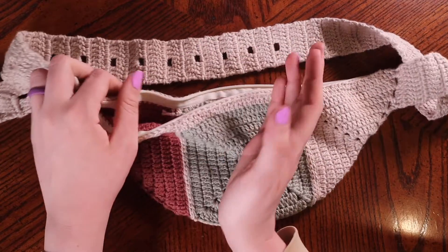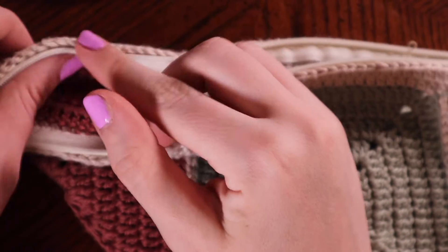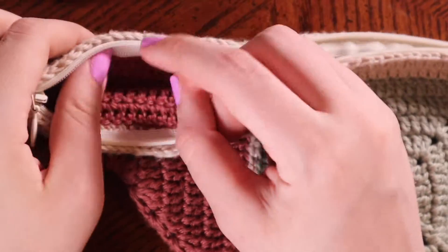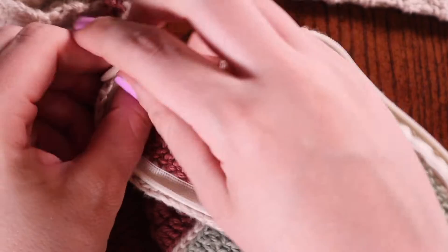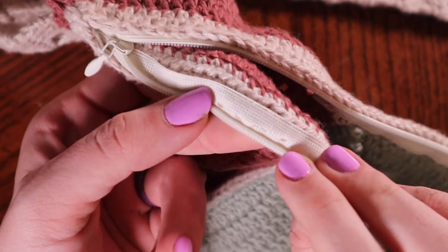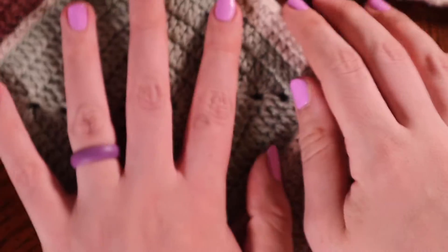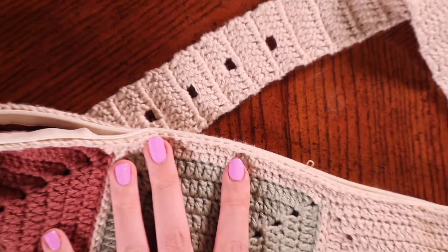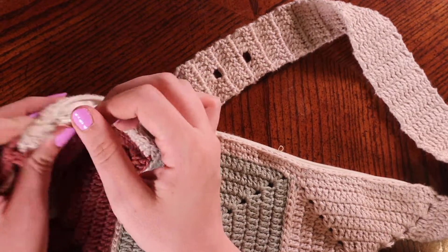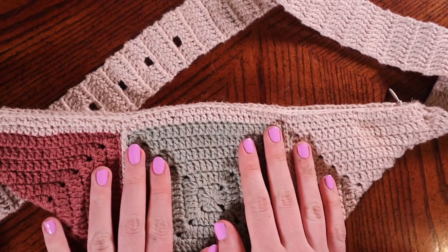I don't have another zipper to show you exactly how I sewed it on, but I just sewed it — nothing super special. You can get these types of zippers from any local craft store; I got this one from Hobby Lobby. You can see where I sewed it — I'm no professional — but it doesn't have to be anything fancy. I just used some thread and a needle I had lying around and it worked out perfectly.